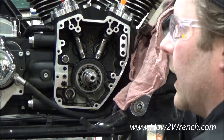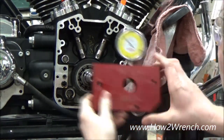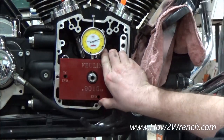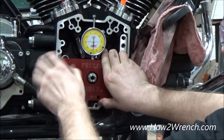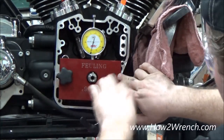We're going to do a quick demo on a twin cam to check crankshaft runout. We're going to use this Fueling tool here — it's dowel pinned on one side. You'll see a couple of marks on here for mounting: for a twin cam it's up here, for the Evo it would be down here.